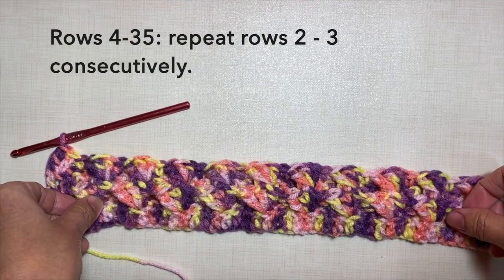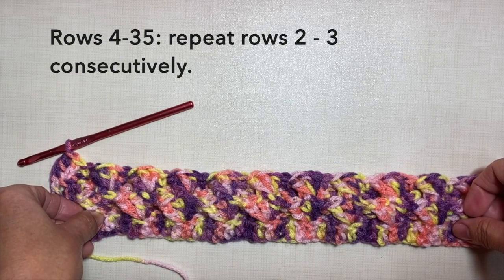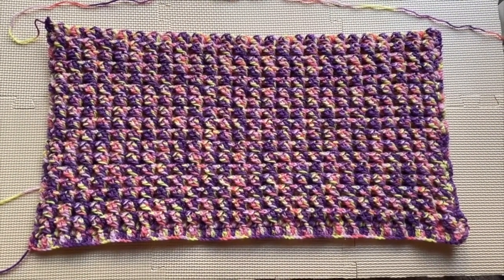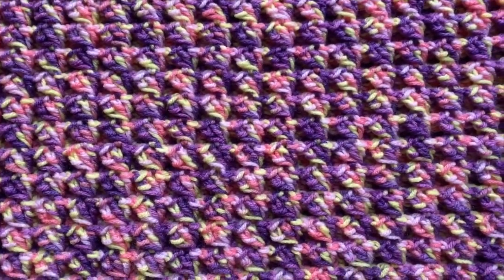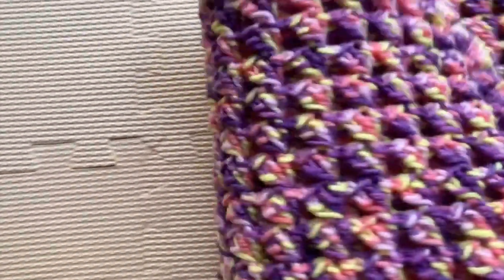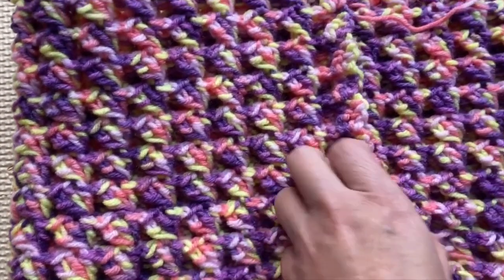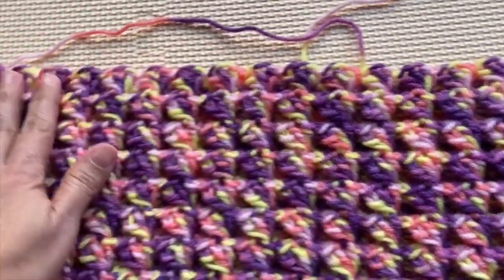For rows 4 to 35, repeat rows 2 and 3 consecutively. I'm going to continue my work. I'll be cutting off the video and I'll be back when I'm done with row 35. This is now what the piece looks like after row 35. As you can see, the 3 front post double crochets are back to back — on the front side and the back side. This unusual stitch is what really makes the pattern thick and heavy in texture.